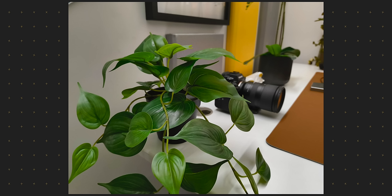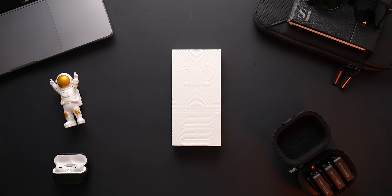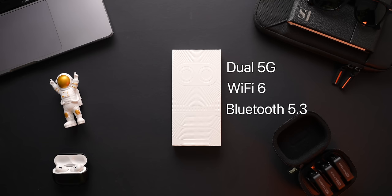Make sure to subscribe to the channel and have notifications turned on if you don't want to miss that video. This Nothing Phone 2A packs in all of the connectivity features you might expect — dual 5G supporting most 5G bands, WiFi 6, Bluetooth 5.3, and NFC. So I think most people won't have any major complaints when it comes to connectivity features.